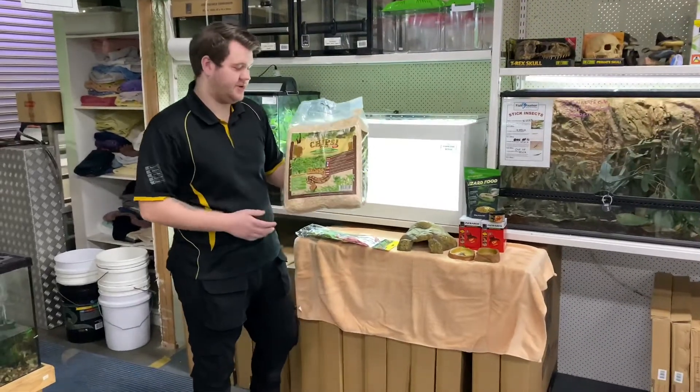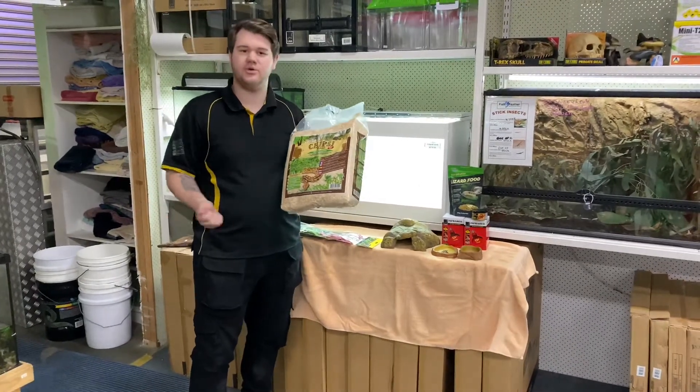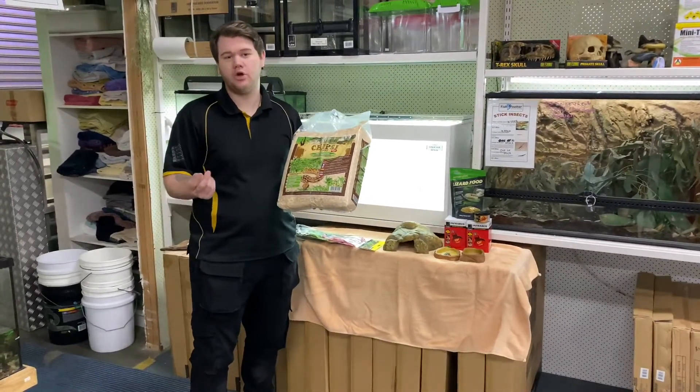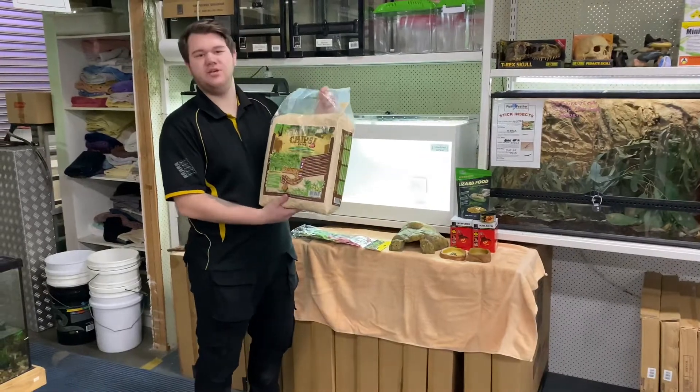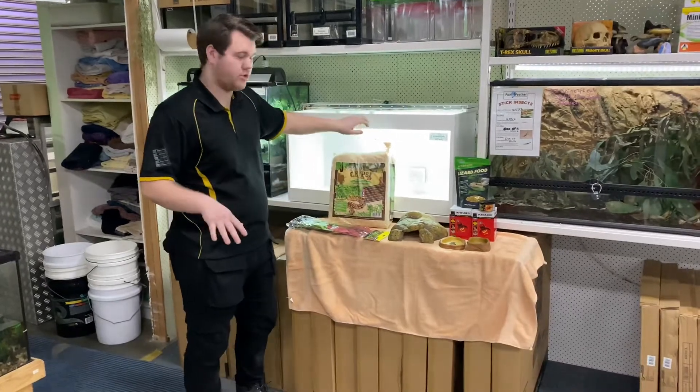Substrate: Chipsy. We use Chipsy in our setups. There are a few different options you can use as well — sometimes we'll include Critive Comfort, which is a coconut fiber. For today's setup, we're going to be using Chipsy. It's a little bit more dry, a bit easier for cleaning. So that's the flooring.